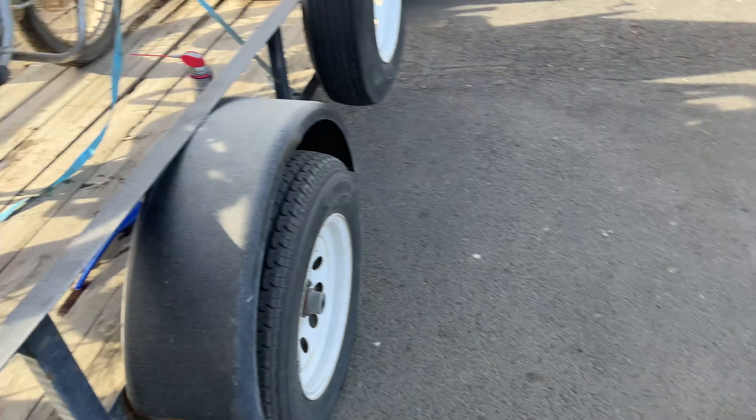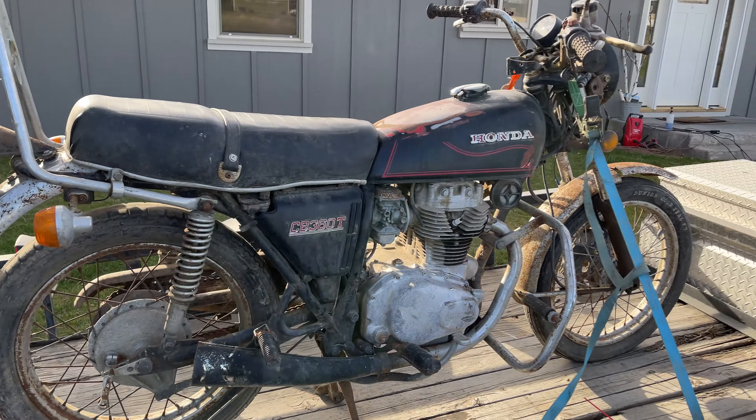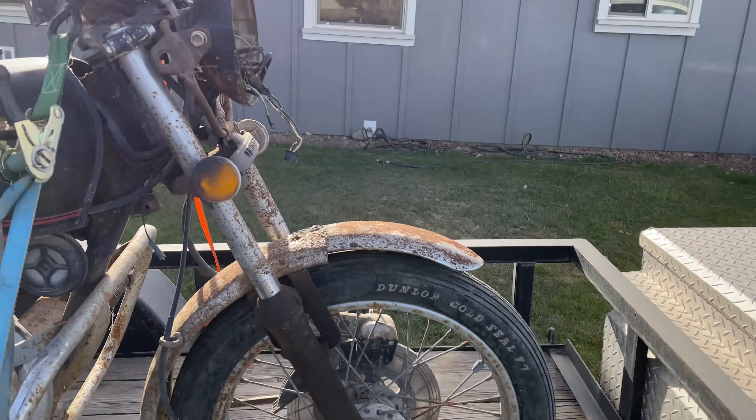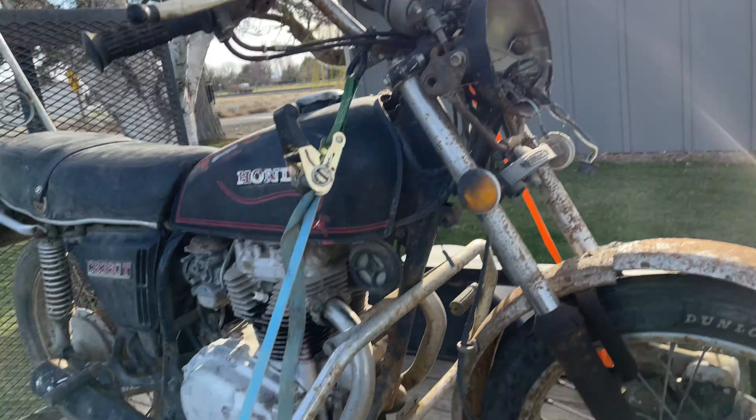Got it for cheap enough where you can part this thing out or just downright flip it again. Got it for 250 bucks. Don't know if it's a steal yet or not — that's going to figure out once we see if the engine spins, and we'll know if it's a good deal or not.